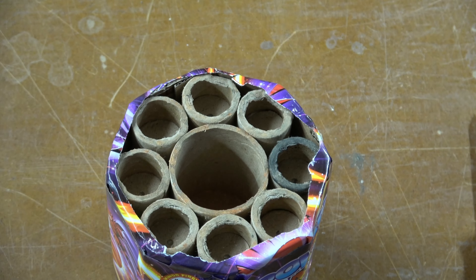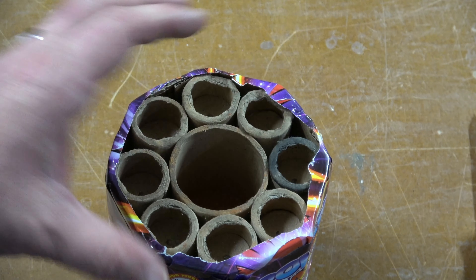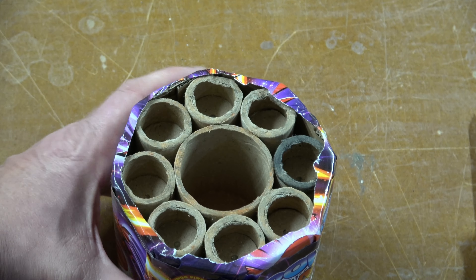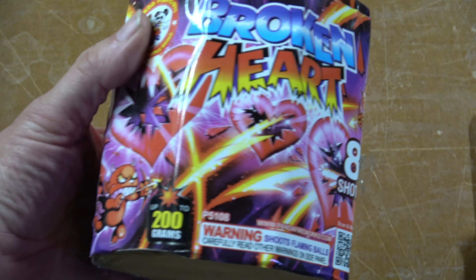It's a nice little wrap. If we take the top off of this cake, these are really nice sized bores for the size of this cake. Small little concrete plug in the middle on it. So let's take this out back and light it up.